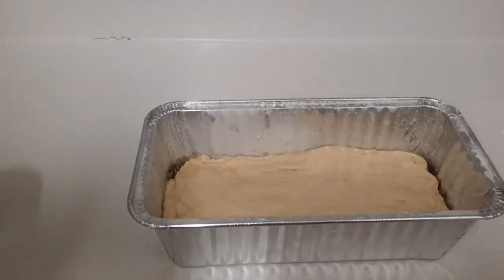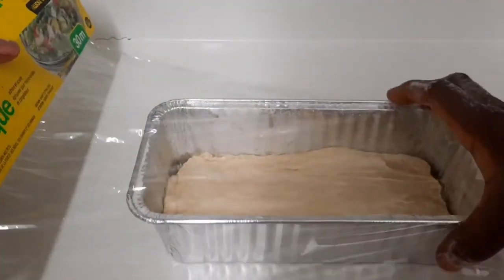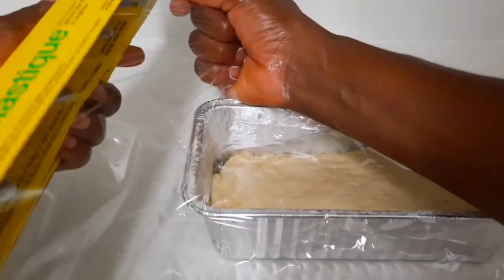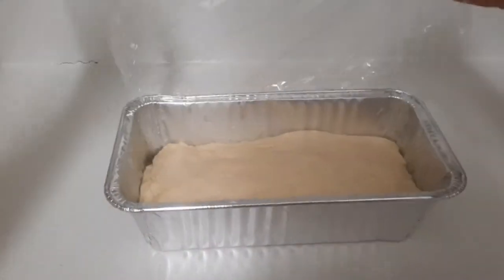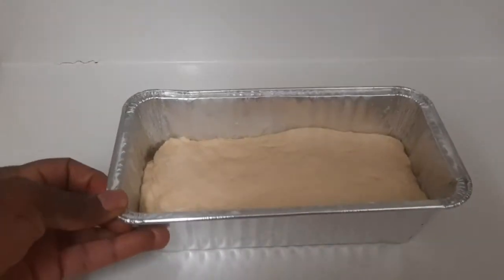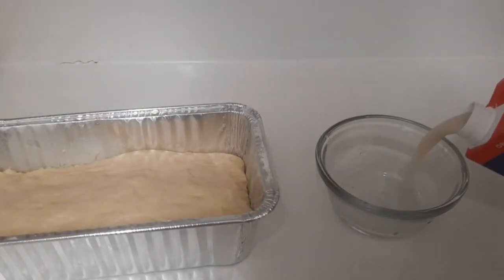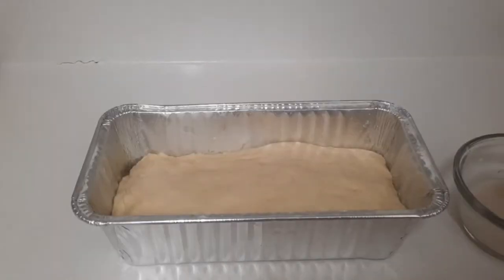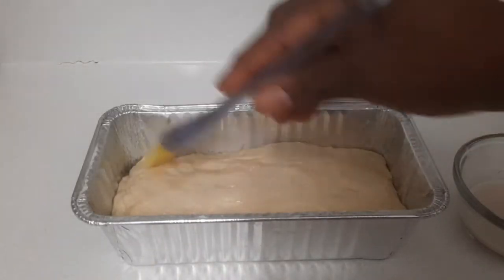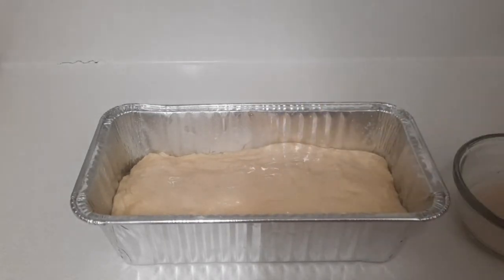Now I'm going to cover it again and leave it to proof for another 10 to 20 minutes. Okay guys, it's after 20 minutes and as you can see it's bigger in size. I'm going to pour a little almond milk and dab it on top so we can get that nice color and look on top.